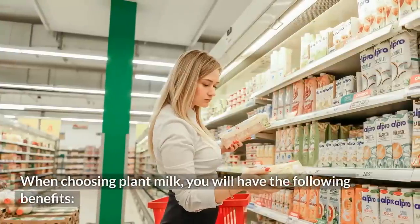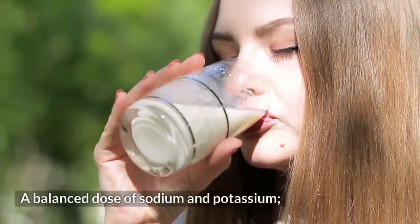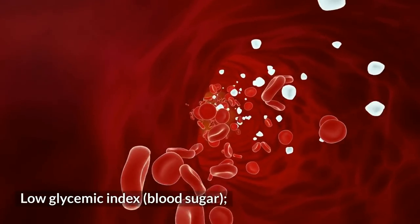Beneficial fats for the heart and low bad fats, high contents of vitamins and minerals, a balanced dose of sodium and potassium, avoid constipation and control bad cholesterol levels (LDL), and a low glycemic index for blood sugar.